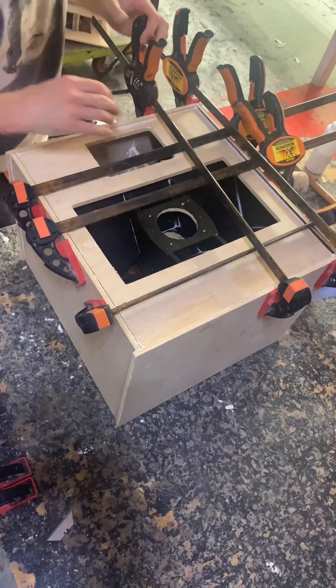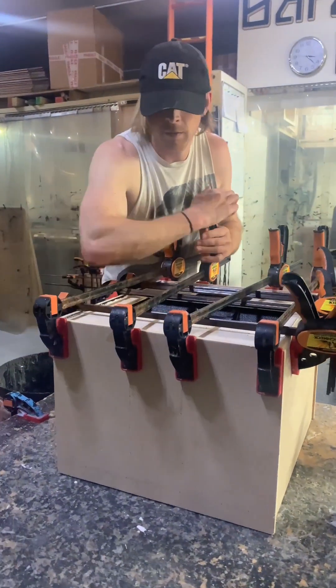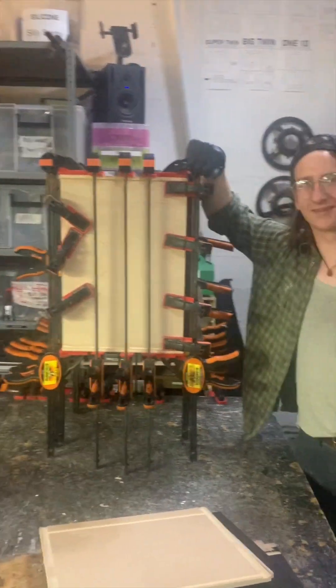Cab is glued and pinned. Great success. Finally, we give them the clamps. You think that maybe I should use these clamps that I use every day? And leave it overnight to dry. And that's a cab.